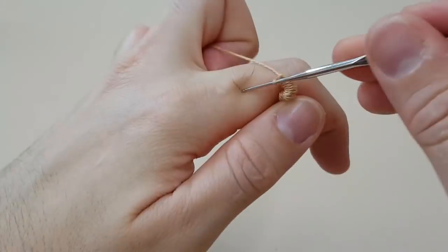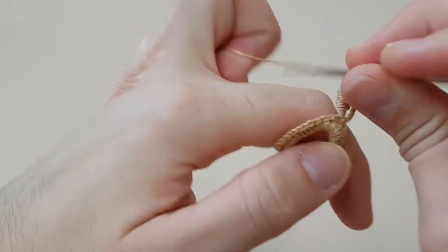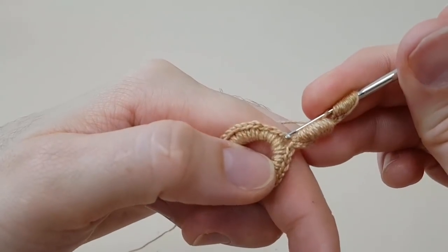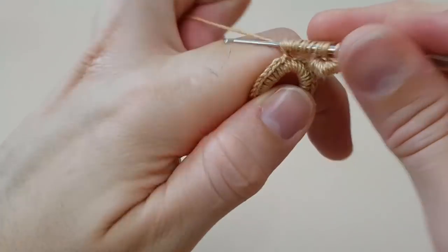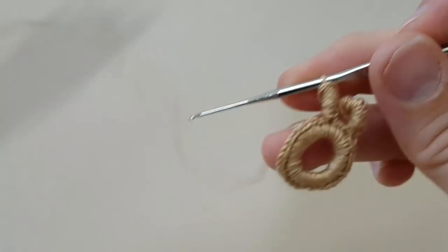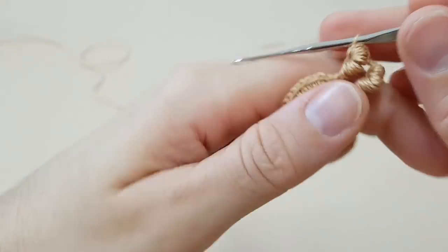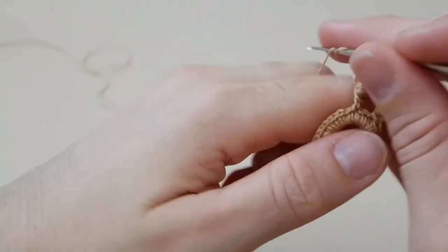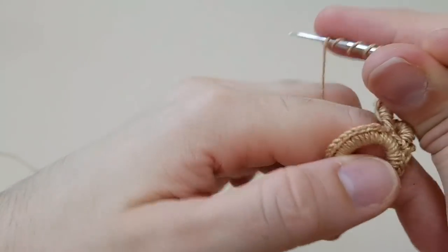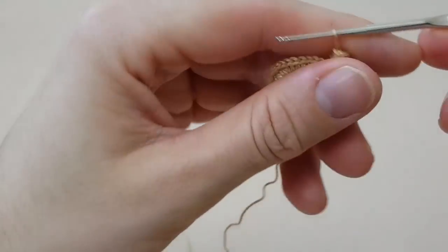Fechamos tudo. Vou fazer mais duas correntinhas, dá dezesseis voltas em torno. E nós vamos fixar pulando um ponto no próximo — vai dar um espacinho aí. Fico tranquila para passar. Se você ficar apavorada, às vezes, o ponto não vai mesmo. Tem que ficar mais tranquila. E nós vamos fazer mais duas correntinhas, dá dezesseis voltas — pular um, fixar o outro, puxar tudo.